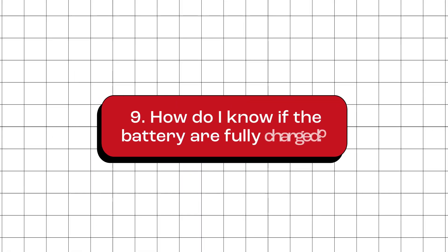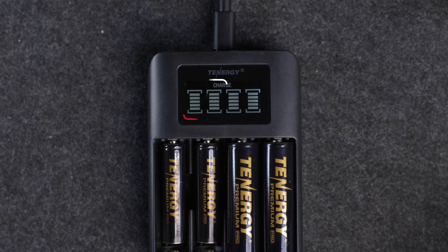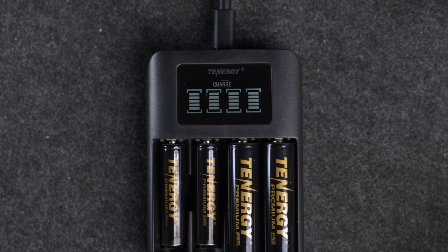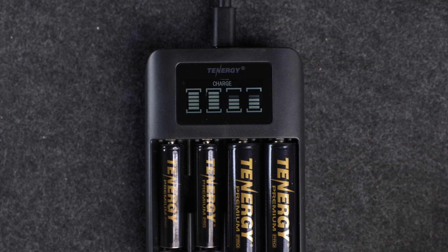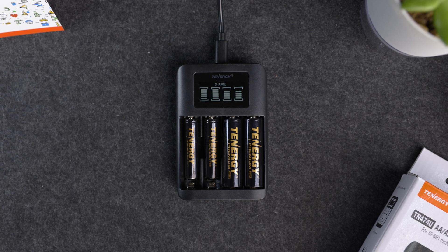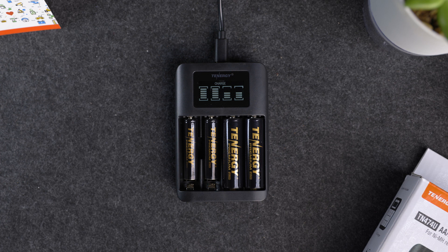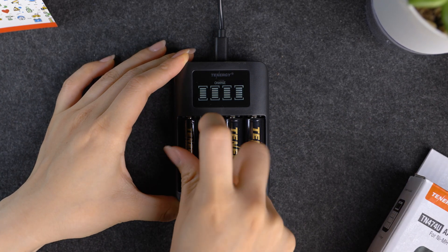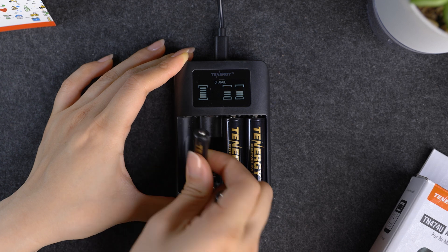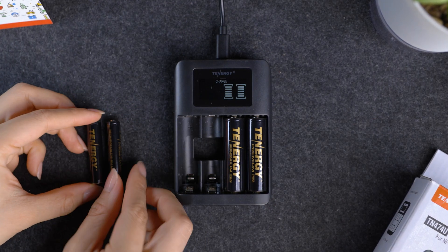How do I know if the batteries are fully charged? Once your battery is completely charged, you'll see that the battery icon on the screen is filled up with bars. It'll stay solid in the slot where the battery is being charged — that's the green light that your battery is fully charged and ready. Here's a tip: once your batteries are all charged up, don't just leave them in the charger, even if you're planning on using them right away. It's a good idea to take them out, as leaving them plugged in when fully charged could lead to overcharging. It's a small step that can make a big difference in keeping your batteries in top shape for longer.